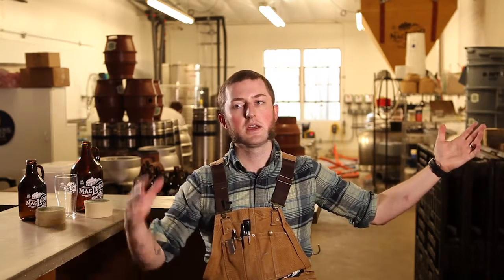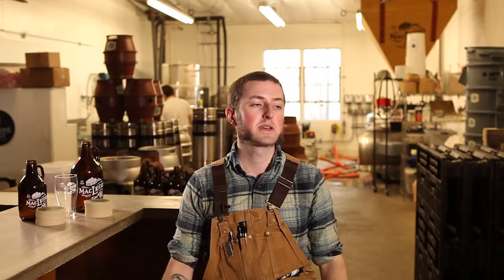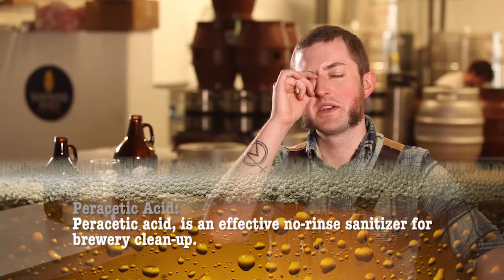Sanitation for us begins with making a batch of sanitizer. It's always helpful to have a reservoir of sanitizer on hand because you never know when you're going to need it — especially when you have something clean in one hand and something dirty in the other. We use a big tank that we pull up sanitizer with every batch. Most sanitizers are peracetic acid-based, which is a contact sanitizer, low foam. We use it in spray bottles so you can put it on anything, just spray it wherever.